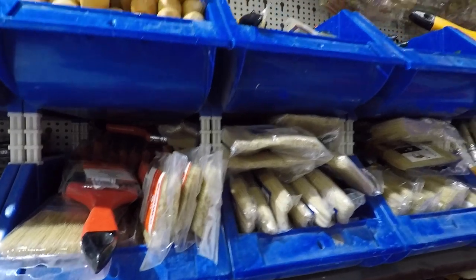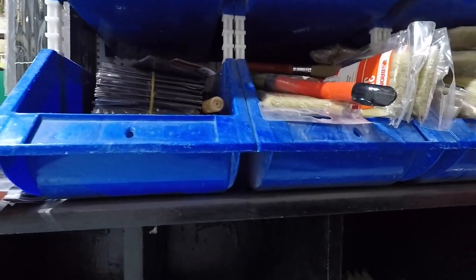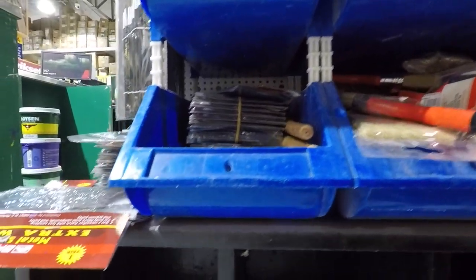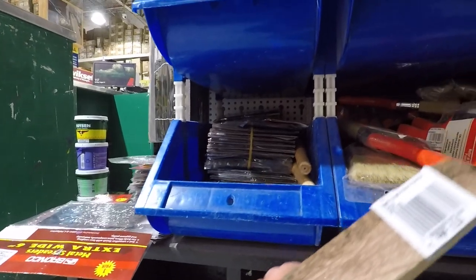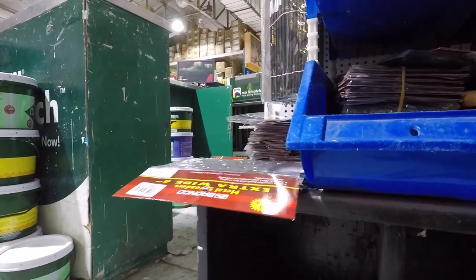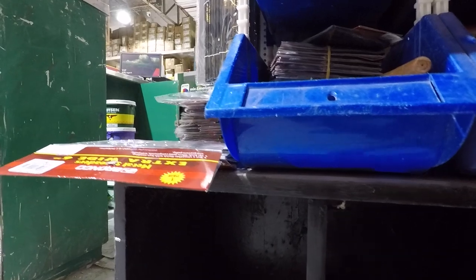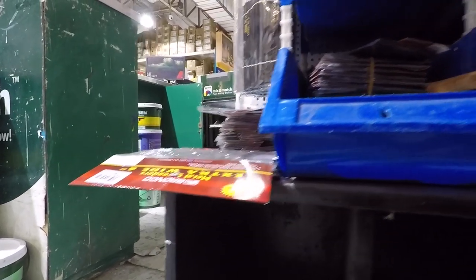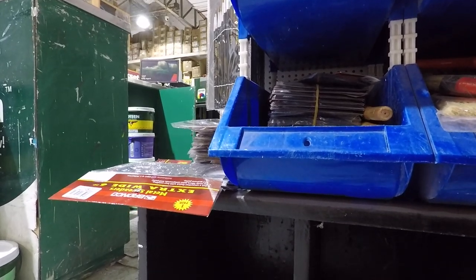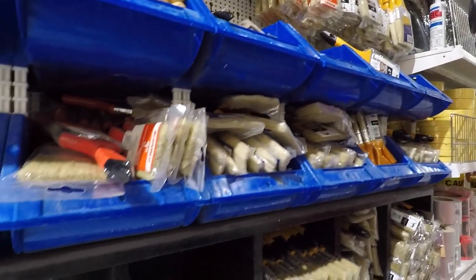I always need paintbrushes for the maintenance I do on the house — it's painted white. For wire brushes, the branded Buffalo one is 99.75 pesos, but the unbranded ordinary wire brush is only 12.50 pesos. It does the same job whether it's expensive or cheap, so I'll go with the 12.50 wire brush and get six of them, and put them in my shopping cart.